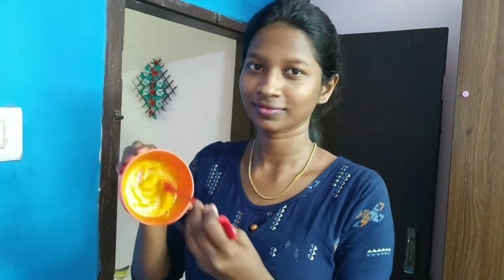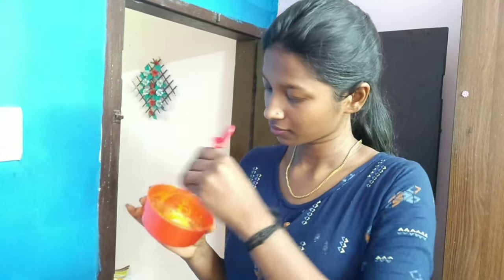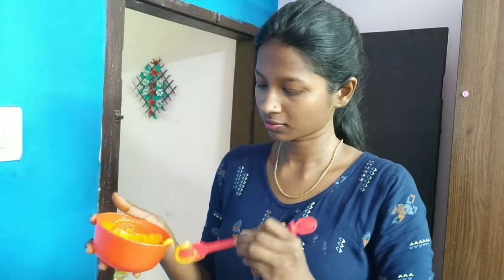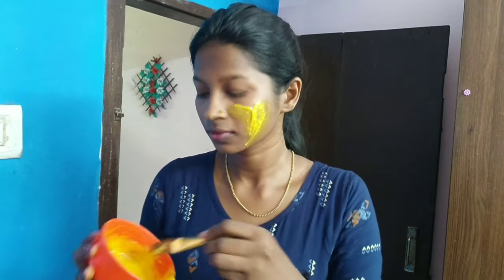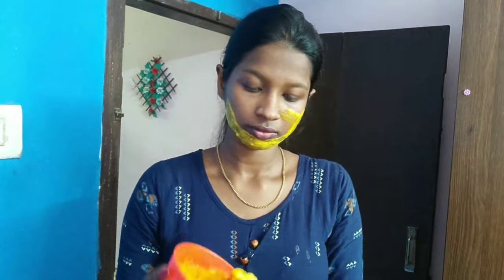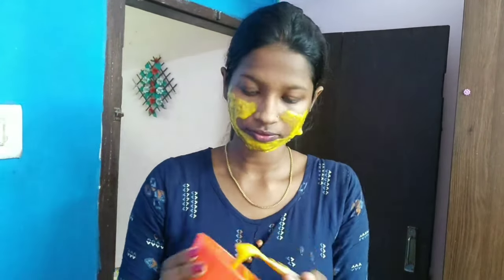I'll put a little bit on this bag and mix them. That's why we're going to add a little bit of this. So I apply this with a brush — it's a little difficult to apply.